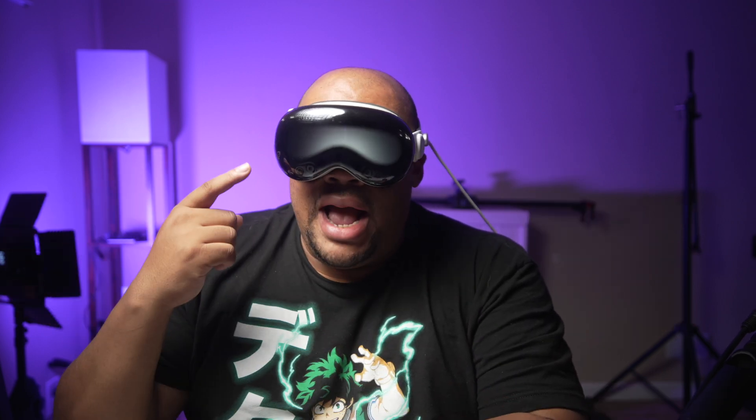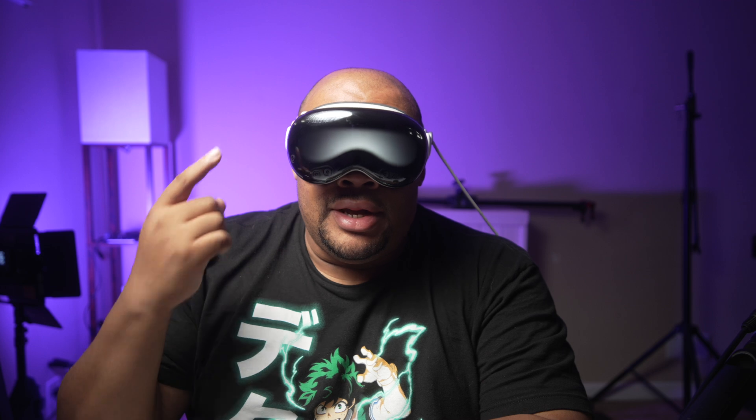Yo, what's going on everybody? Welcome back to Trends Tech. And today we're going to talk about why you cannot screen record in 4K on the Apple Vision Pro.